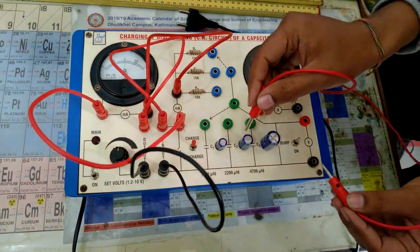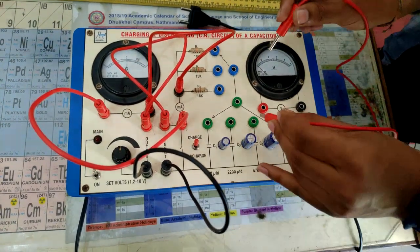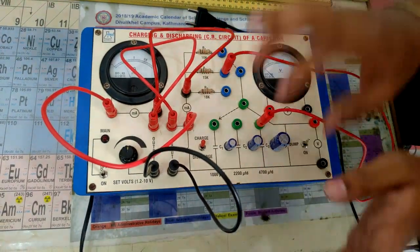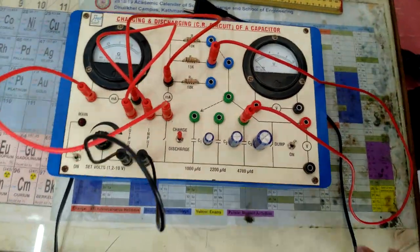We need the capacitance and resistor in parallel, so we choose which capacitor and which resistor to use. We are choosing a 4700 microfarad capacitor and a 15k ohm resistor in parallel. The circuit is now complete with all the wires.